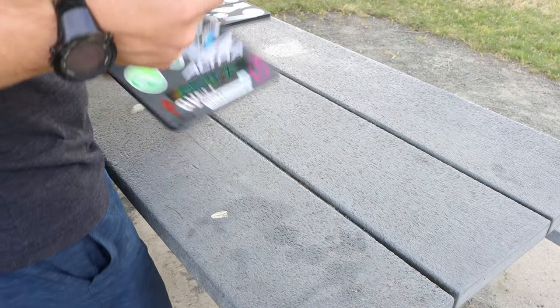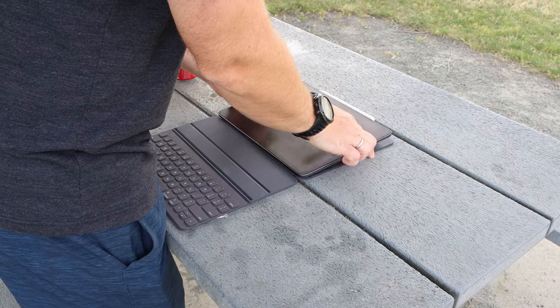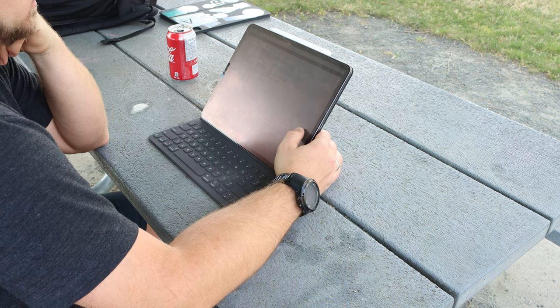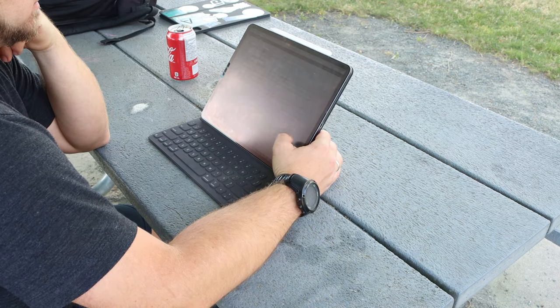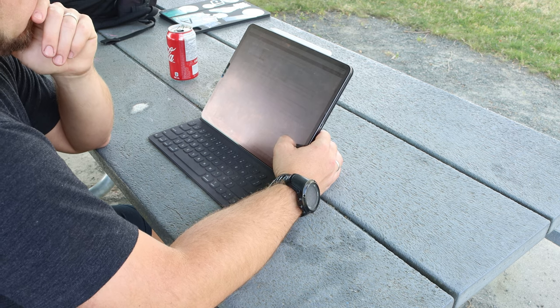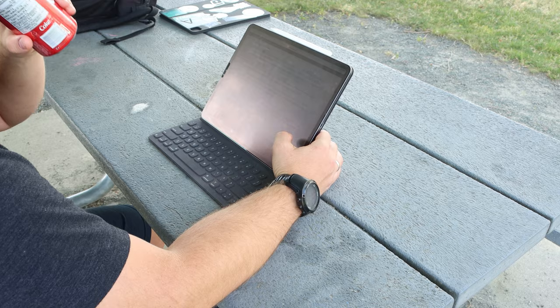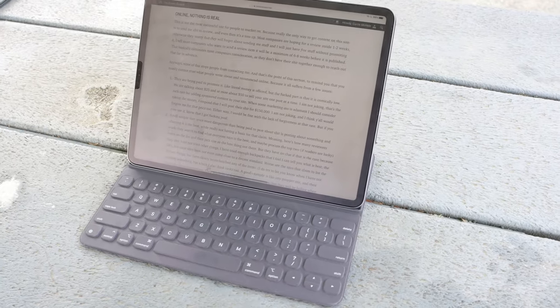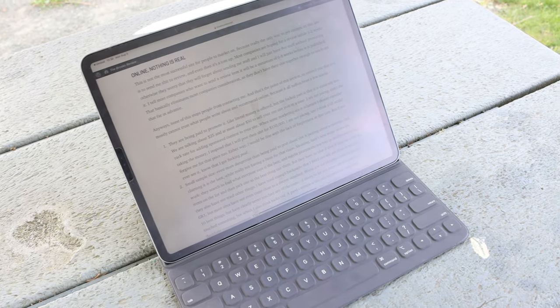Best for portability: both keyboards in this section have at least one thing in common — they work with a smart connector. That means they don't have to have a battery, they're way lighter, and they're just nicer to use that way. First up is the Smart Keyboard Folio. I poo-pooed this keyboard for a long time about just not being valuable, but the Smart Keyboard Folio is really portable and really nice, and it really doesn't add anything to your iPad as far as weight. I like it. A little low on travel and the lack of inverted T arrow keys kind of sucks, but it is by far the best portable keyboard case that I have.